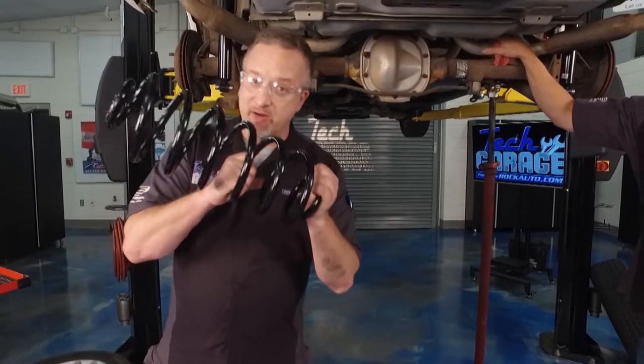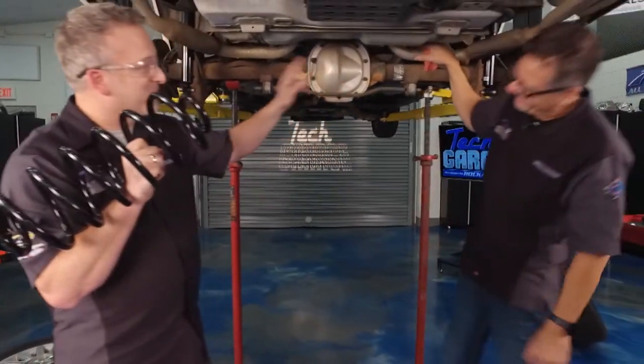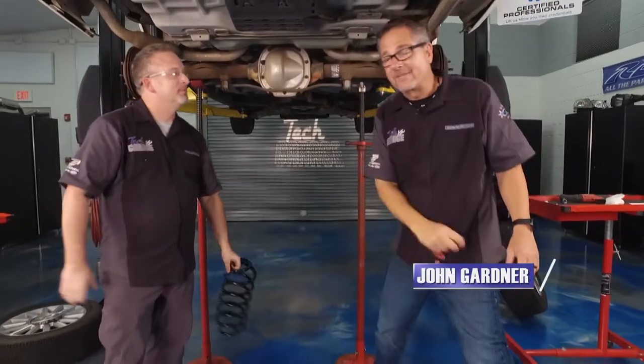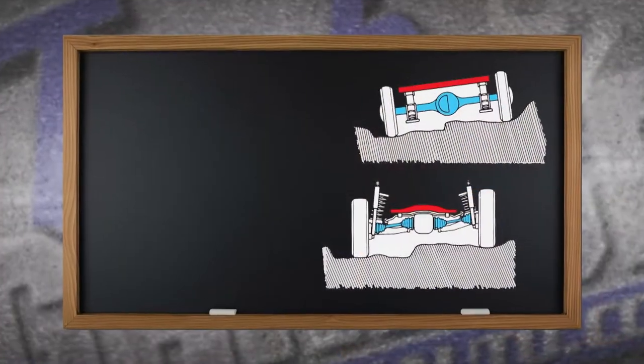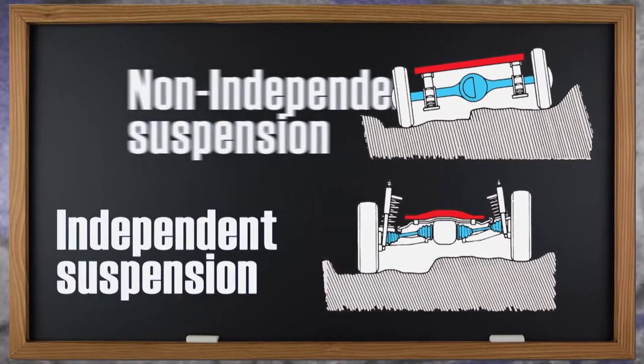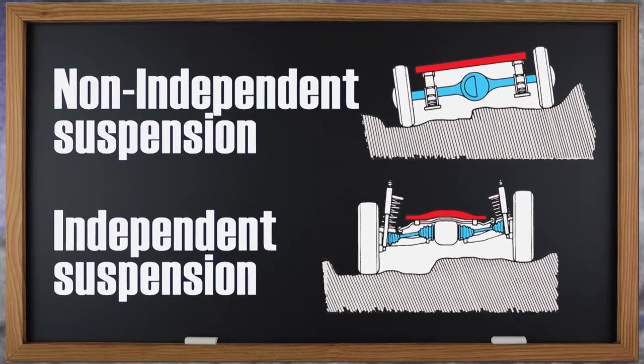Welcome back to Tech Garage presented by rockauto.com. Spring is here — really, spring is here. It's going to be up there as we put our suspension back together, John. Looks like all the dirty work's been done. But before we throw that spring up in there, let's talk a little bit about independent and non-independent suspensions. That's where it all starts.